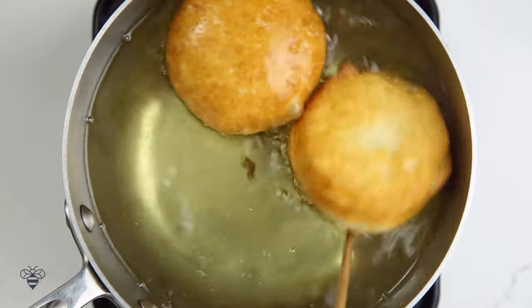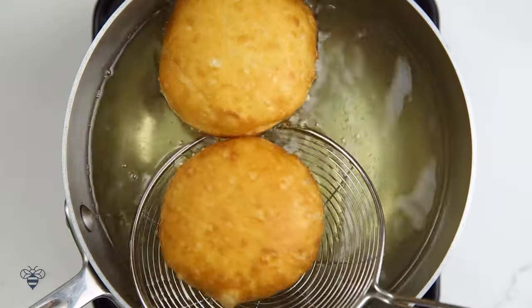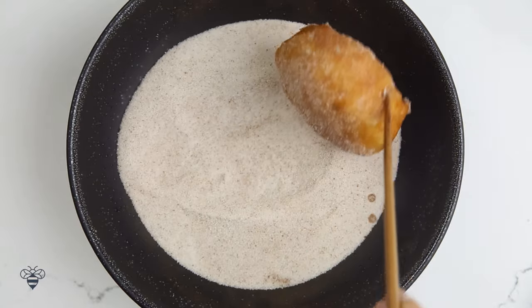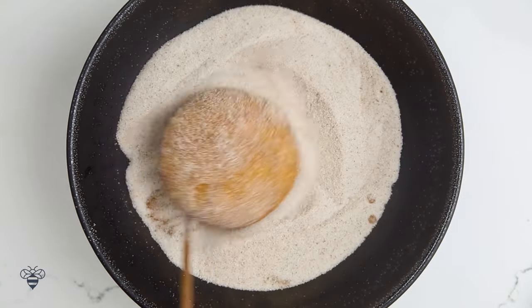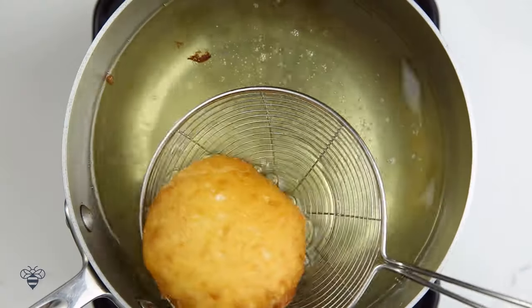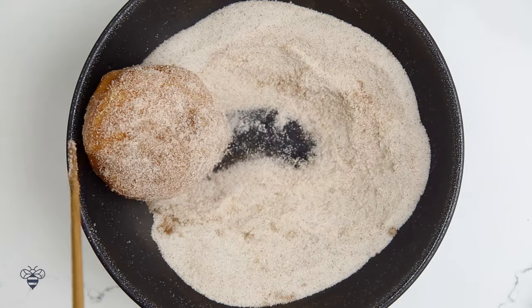I'm just going to make sure they're evenly fried here. Then with my spider, I'm going to scoop them out and then immediately dunk them into my sugar mixture. Make sure to do this while it's hot so that the sugar can stick better. Perfect! Like snow-covered donuts.